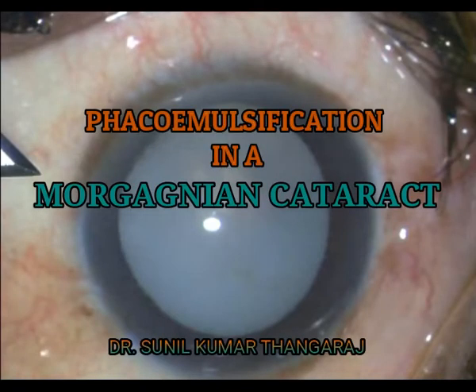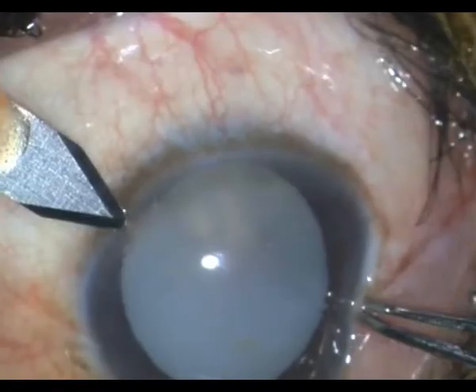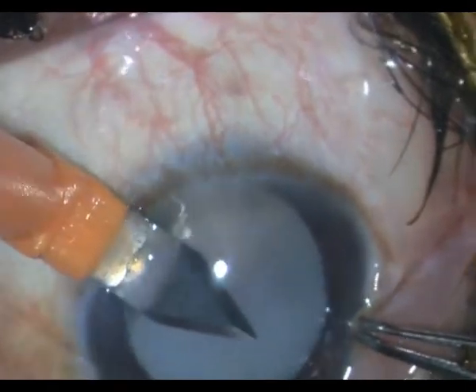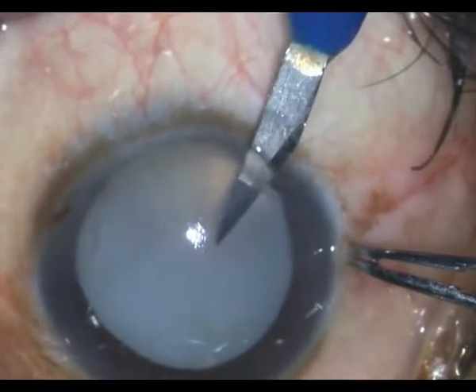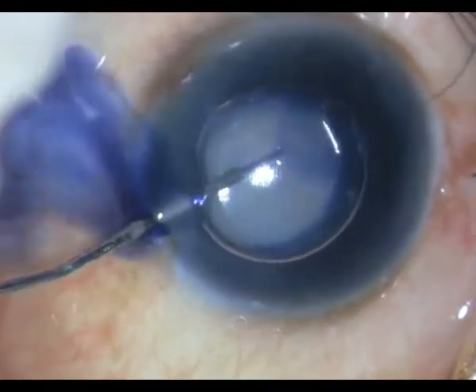In this video I will be demonstrating how I went about performing phaco emulsification in a hard Morgagnon cataract. Initially the steps are pretty routine. I performed my 2.8 mm incision and two side port incisions.